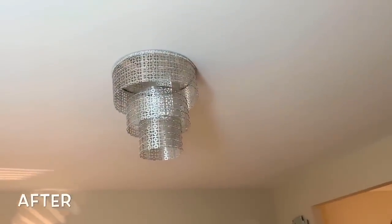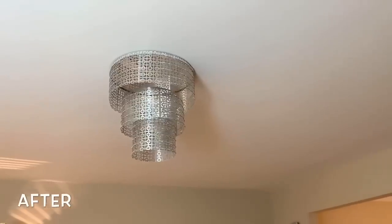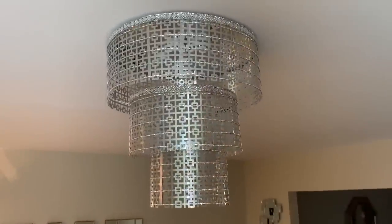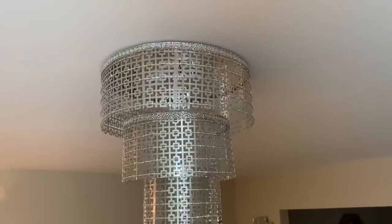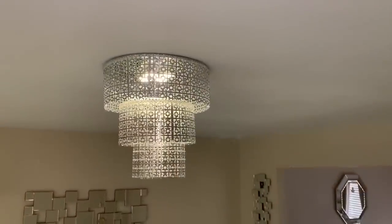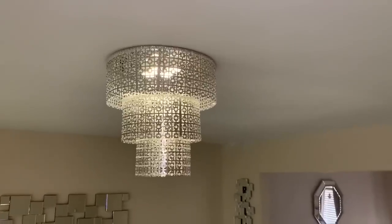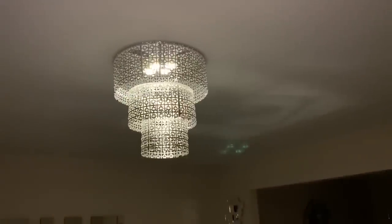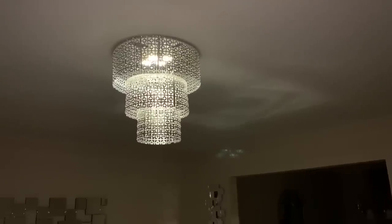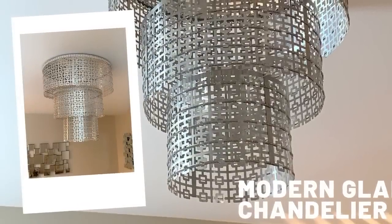I think that this unique modern glam chandelier turned out beautiful. But what do you guys think? Let me know down in the comments — I would love to hear from you. I hope you enjoyed this week's video. If so, please like, comment, and share. And if you're new to my channel, please subscribe and be sure to turn on your notifications so that you don't miss my next video. Remember, I upload new videos every single week. So until next time, Dazzlers — bye!